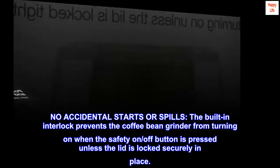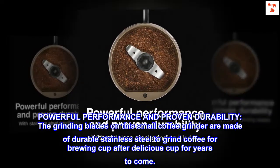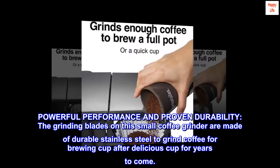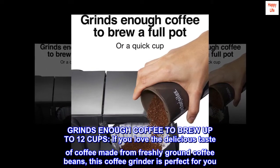Powerful performance and proven durability — the grinding blades on this small coffee grinder are made of durable stainless steel to grind coffee for brewing cup after delicious cup for years to come. It grinds enough coffee to brew up to 12 cups.